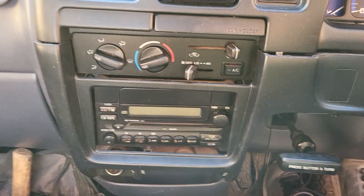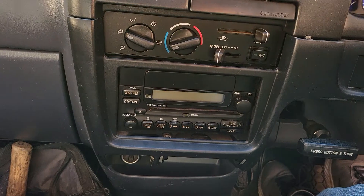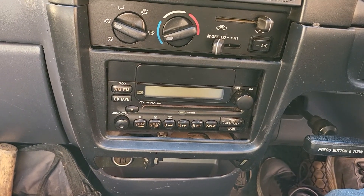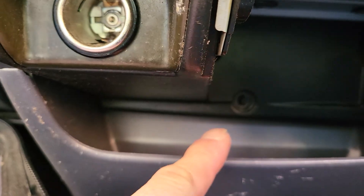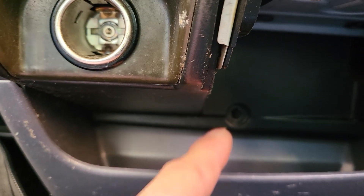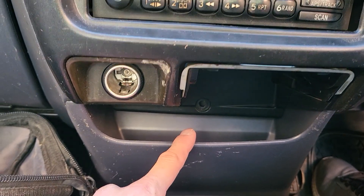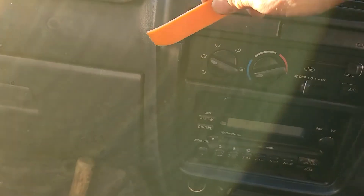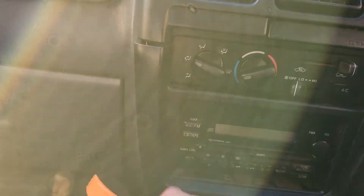We already removed it, but it's very simple to follow, and now I can show you how it's done. Starting, we remove one screw at the bottom — you can see there's one bottom screw right there. Remove it, and then you can use the plastic trim remover starting from the edge here and pop it out.